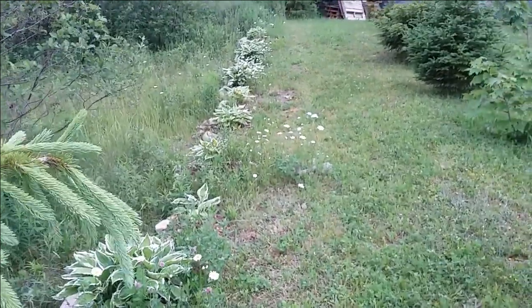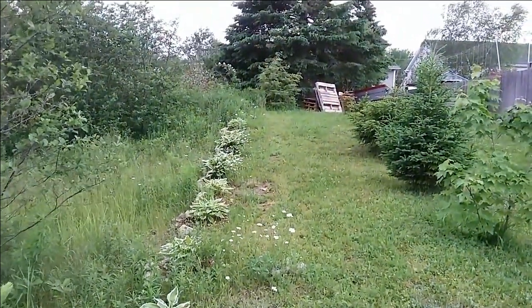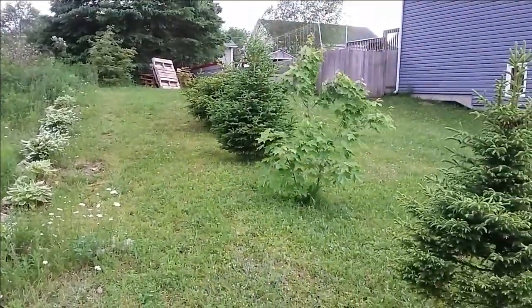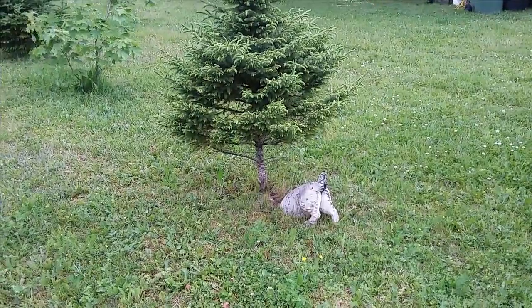I also cut up a bunch of the hosta plants and just kind of put them all in a line along the yard. You can see all these trees here are doing really well. That dog's still digging in the hole! Anyway, everyone, this pretty much does it for this video.